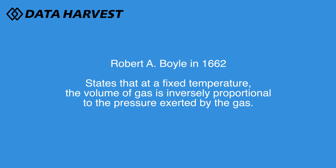So Boyle's Law — the law states that the volume of a fixed mass of gas is inversely proportional to the pressure, providing the temperature stays the same. So we're going to force the syringe down to increase the pressure and see what happens, and we can store that data within the EasySense 2 software.